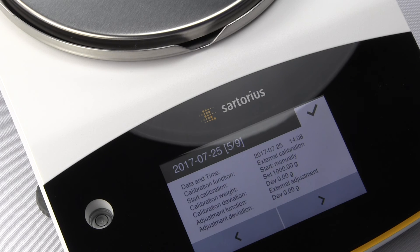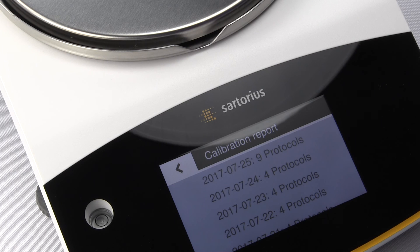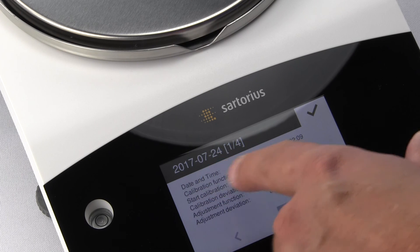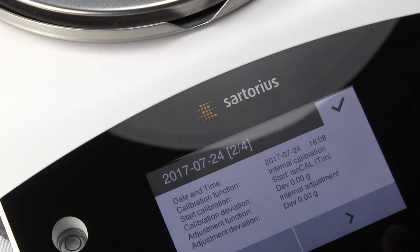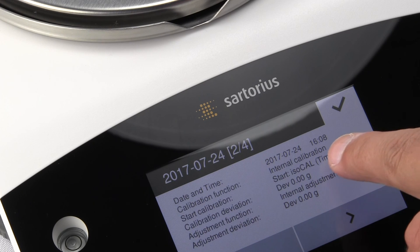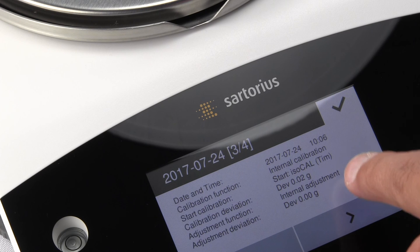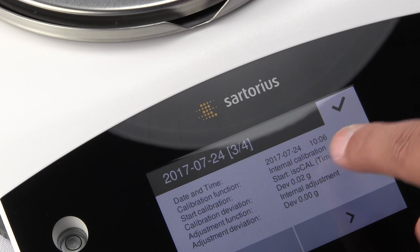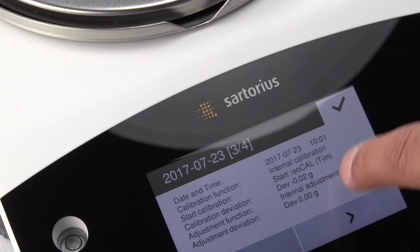A maximum of 99 entries can be saved per day, and the cal reports on the Quintix are deleted after 30 days. So if you have an ISO or Quality Assurance directive requiring documentation of all calibrations, you can call all of that up. For example, on July 24th, there's an internal calibration started by ISO-Cal with a standard deviation of zero. Another entry shows ISO-Cal triggered with a calibration deviation of 0.02 — it documents everything for you, and you can scroll through the many cal reports stored.